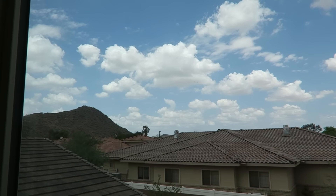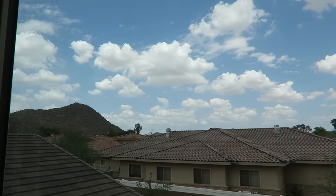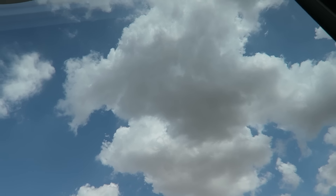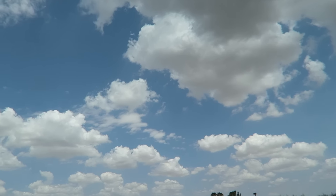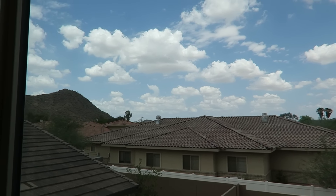It's so pretty out. We're supposed to get some sort of rain today but I don't really see any rain clouds — oh, that one kind of looks like a rain cloud. I just love monsoon season in Arizona; it's the best thing ever.